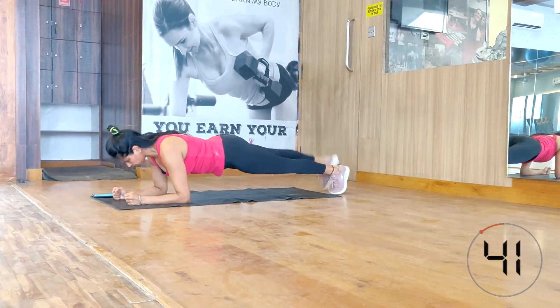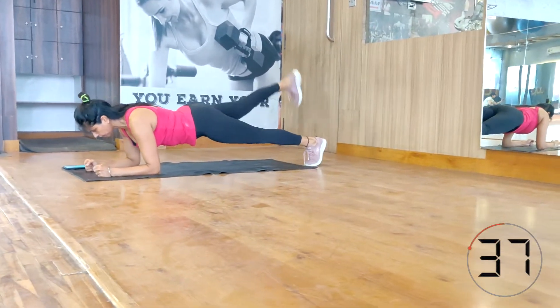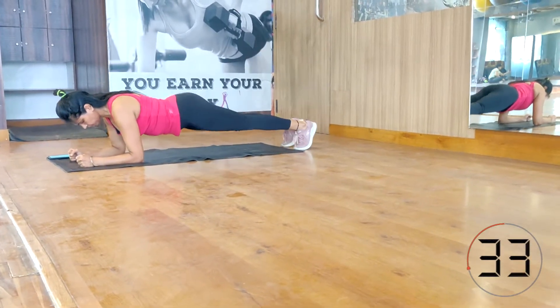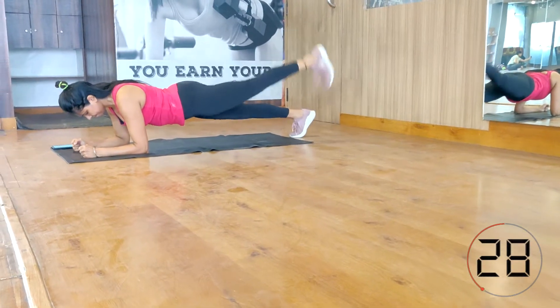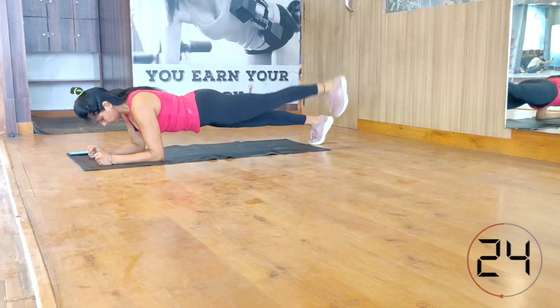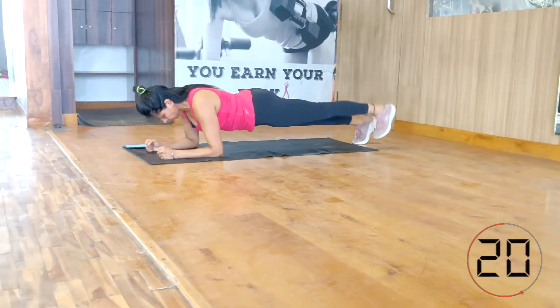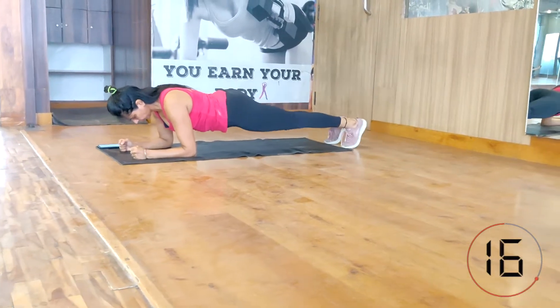Plank with leg lift. Come into plank position — as I've already explained, if you want to refer to correct plank form, check the video in the description below. Your elbows should be just below your shoulders; squeeze your glutes and your abs. Then lift your right leg, then your left leg, and keep going for 45 seconds.